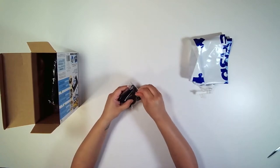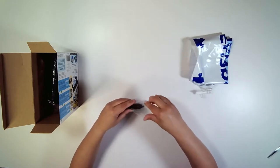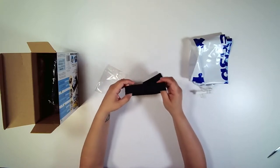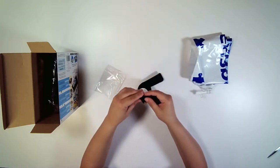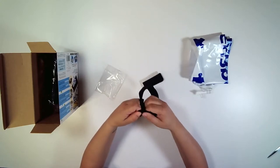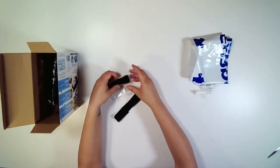We have the two securing straps. They are fastened by velcro, so easy to fasten and unfasten. We do have two of these as well.